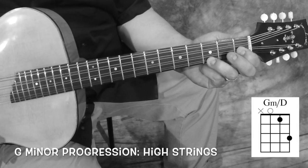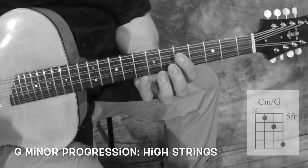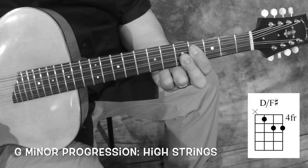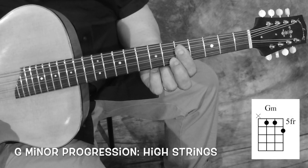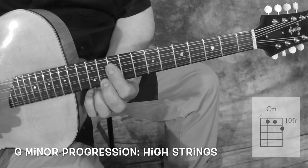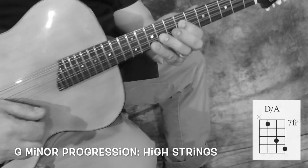Let's go up here: G minor, C minor, D, G minor. Up here we would have G minor, C minor, D, back to G minor.